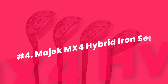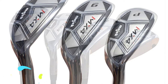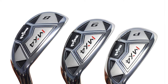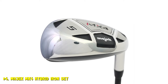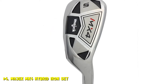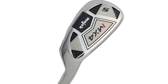Number 4. Majek MX4 Hybrid Iron Set. The Majek Golf Clubs are starting to make a bit of a name for themselves in the industry. Majek is a value brand destined to give players distance and forgiveness at a fair price. The Majek Hybrid Iron Set is a great choice for players that struggle to get irons to perform the way they need them to. The club is built with a thin forged steel face to allow for higher launch and better control. This technology is very similar to Callaway's Jailbreak technology, which has really helped golfers get tremendous distance from their shots.